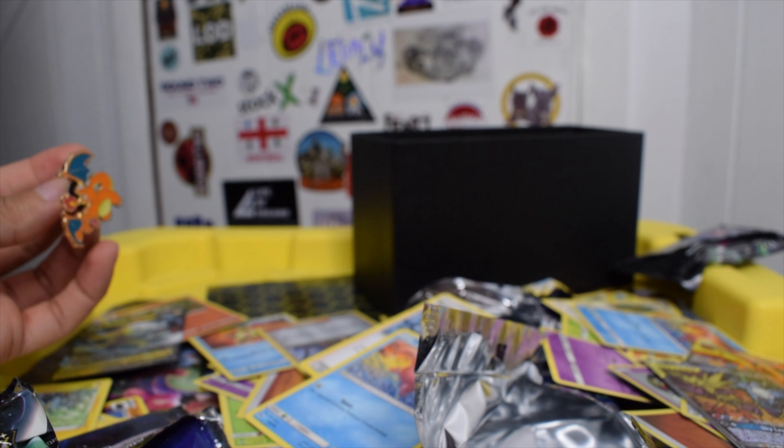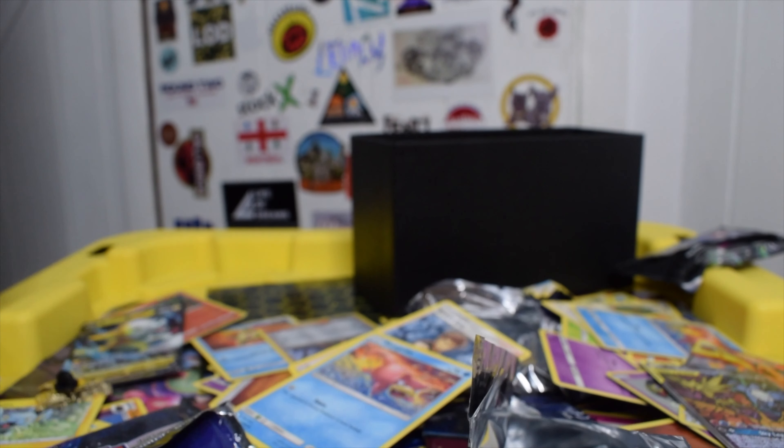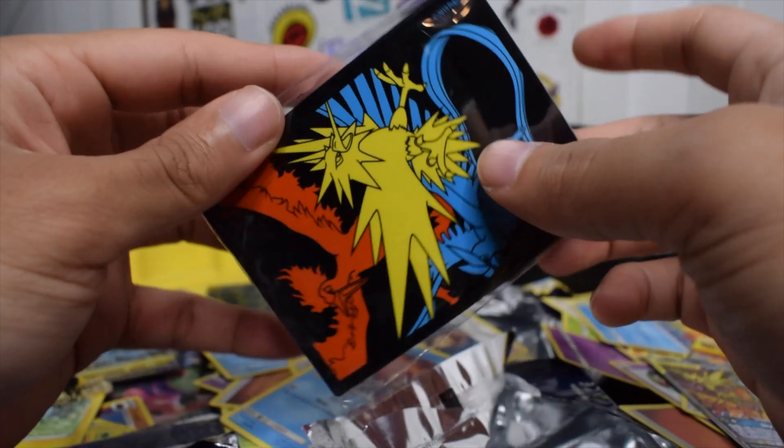Thanks for watching. I will be getting more Hidden Fates — I'm going to hope to find them for as close to retail as possible. I'm going to sleeve all these bad boys up now. Thanks for watching — peace.